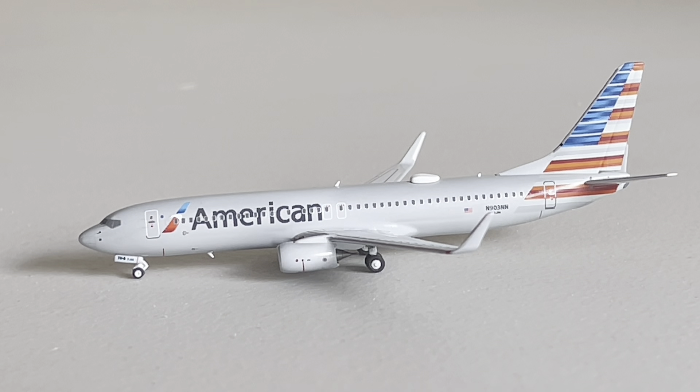They did a very fantastic job with this. It's an absolutely outstanding model and I'm super glad to have it. This will be boosting my American fleet up to 6 in terms of mainline — I think total I have 11 American aircraft right now. This is a very nice aircraft and I'm going to be using this a lot in my airport updates, so expect to see that.